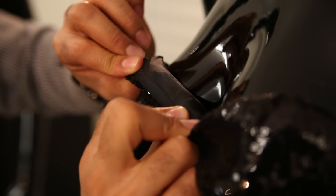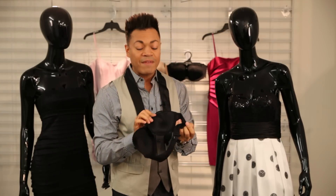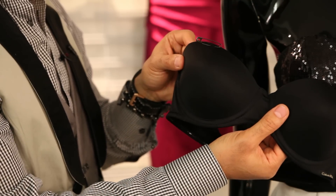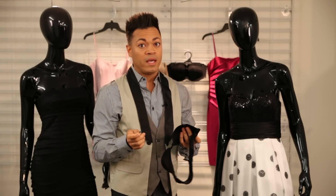The second thing is if your dress doesn't have any rubber up here, a great tip is to take some safety pins and pin your bra to the dress. It's very simple, very easy, and it's a quick fix.